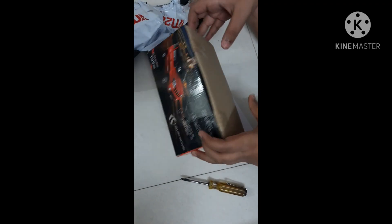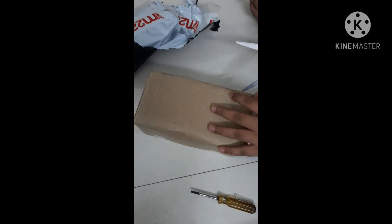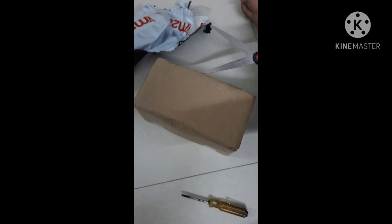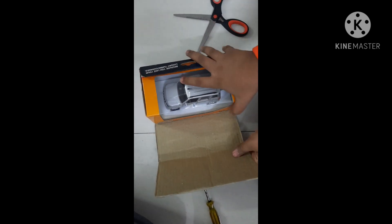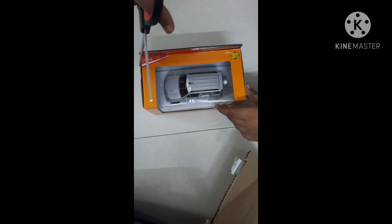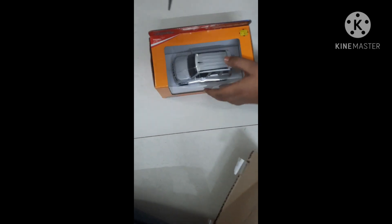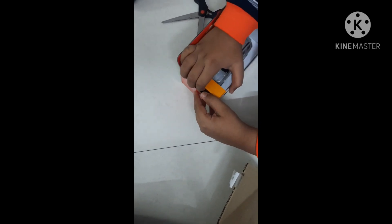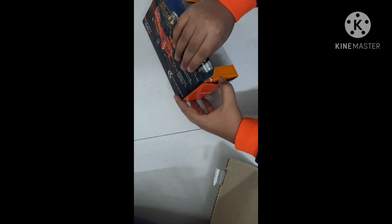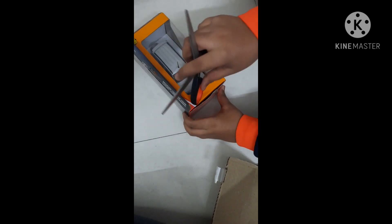Hello guys, welcome to my channel Wonderbar Nachiketa. Today we will unbox the Mahindra TU with a 1:32 scale diecast model. Mahindra gives basic packing for this model.